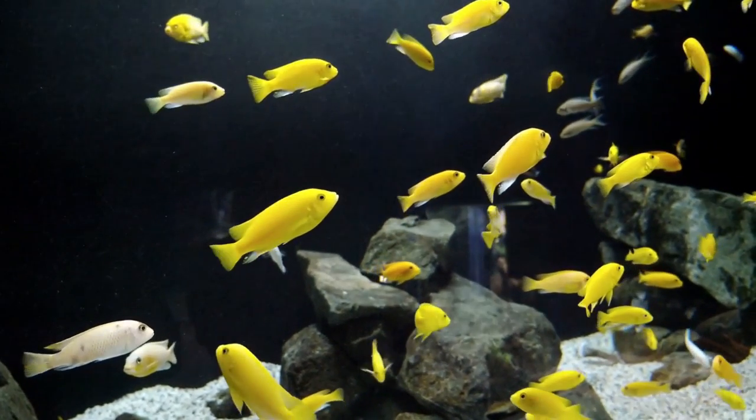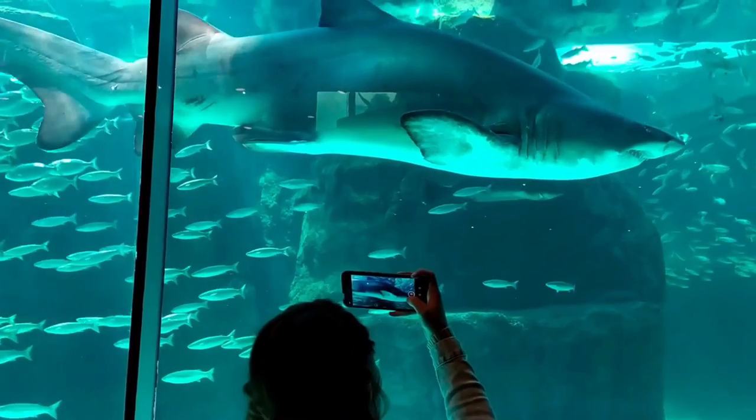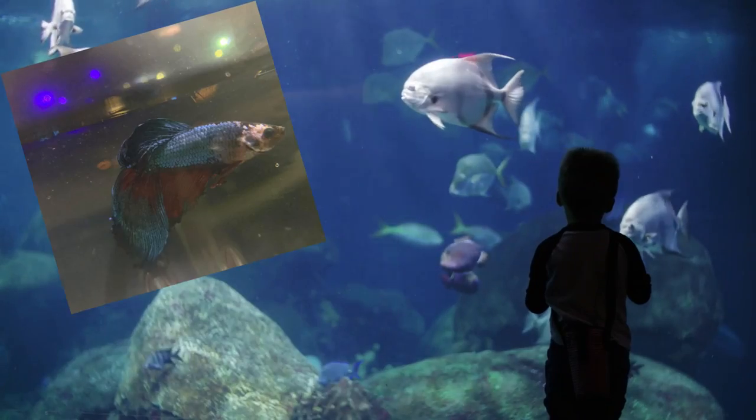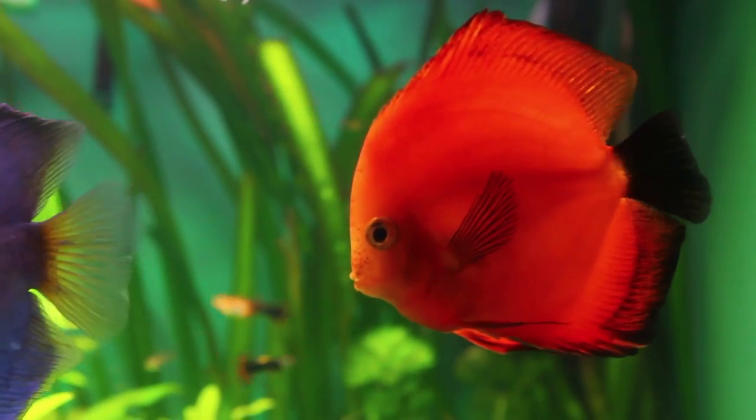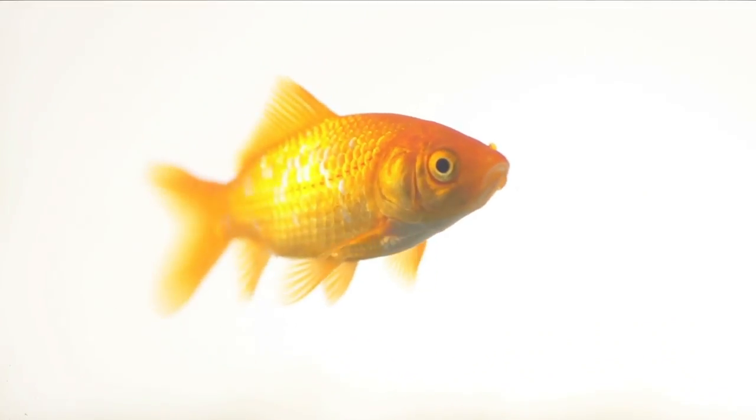Even though taking pictures of the aquarium looks simple, often our photos don't do justice to our beautiful aquarium and fish. If you have ever been disappointed with the quality of a picture you took of a beautiful aquarium, this video is for you. In this video, we will talk about things you should keep in mind when taking your awesome aquarium pictures.